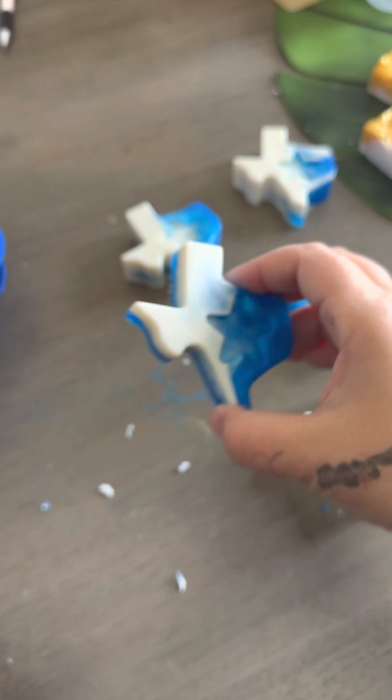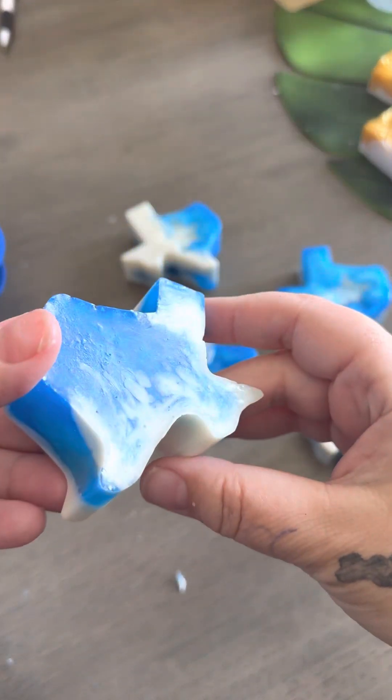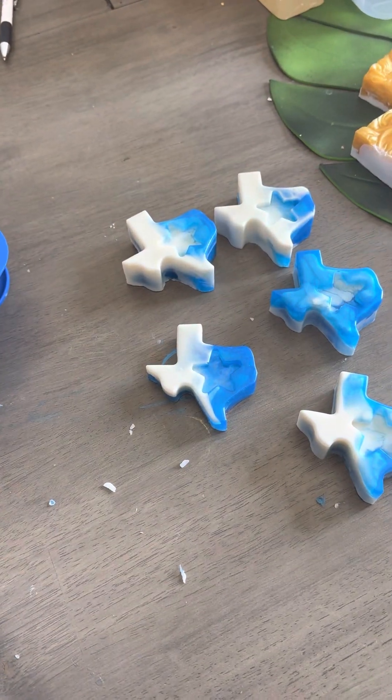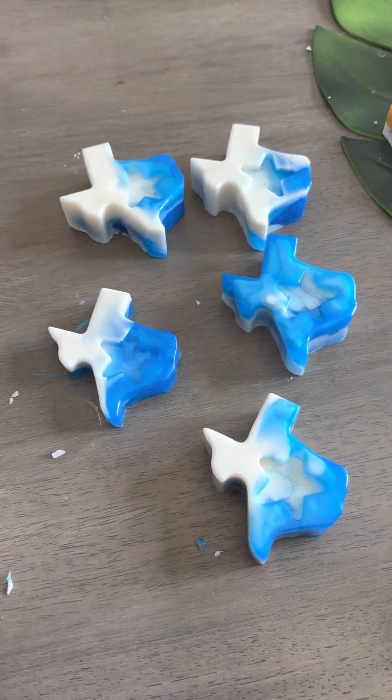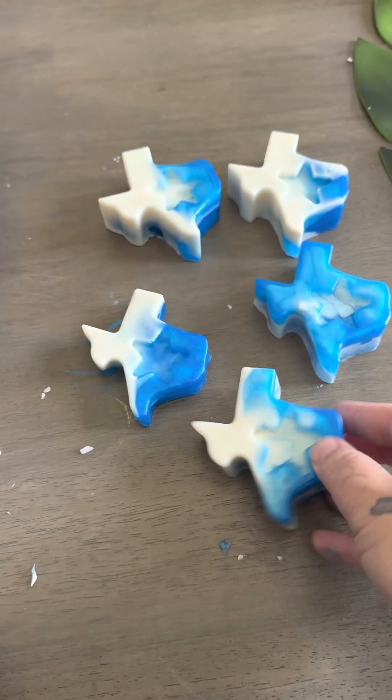I'm just kind of in love with that contrast. I don't know which one's my favorite. I love the contrast on the back of this one, but they just came out awesome. I'm super happy with these. They smell super good. They feel wonderful — nice soap base from Bramble Berry.